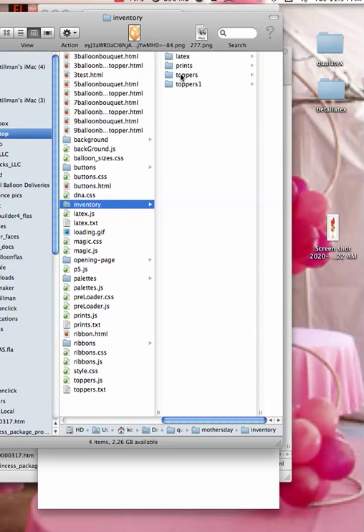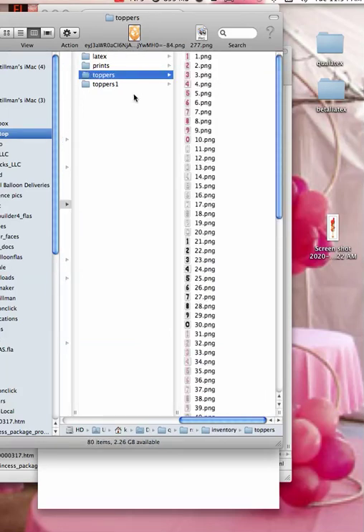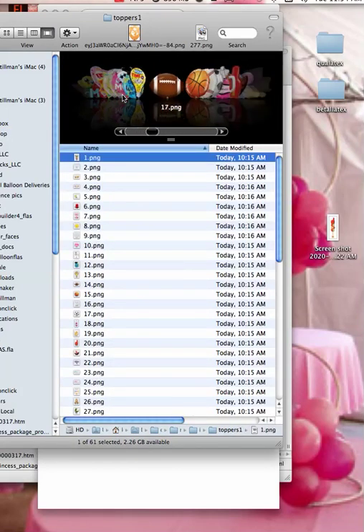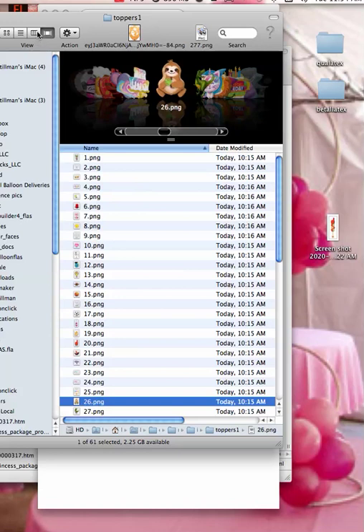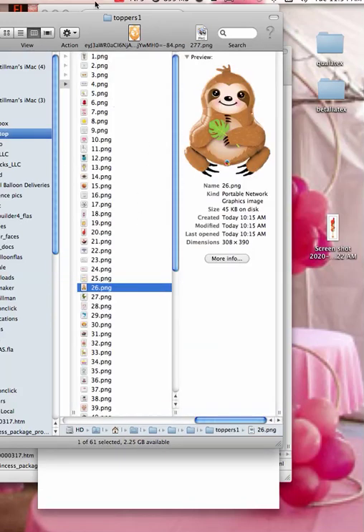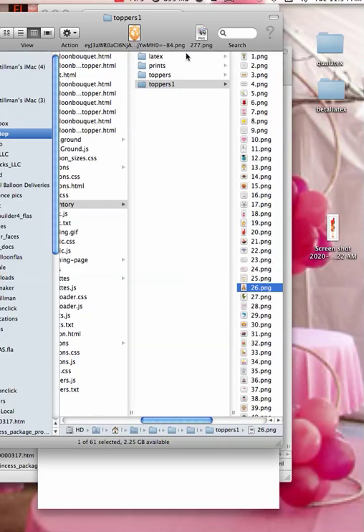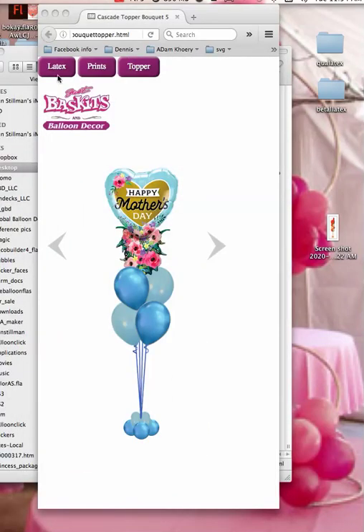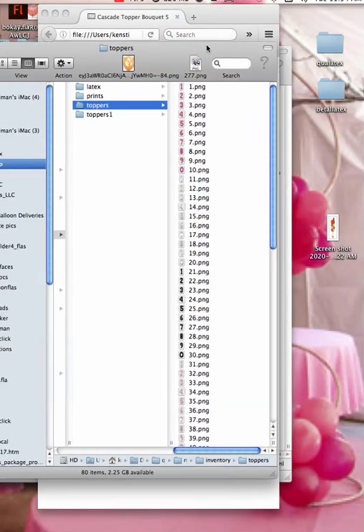That's it. Now we have all of these in here. This is what we used to have, but now we have all of these here, which are the numbers. So when we come back to our program and we reload it, it'll still have the same beginnings, because there's another folder inside that has all of that information in it.